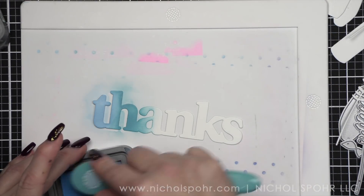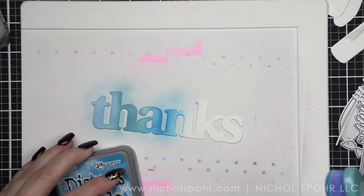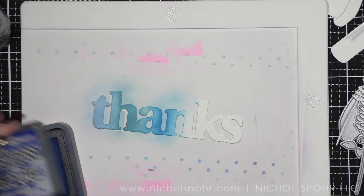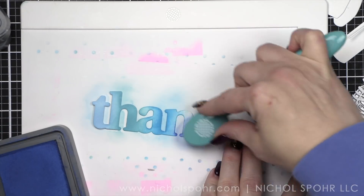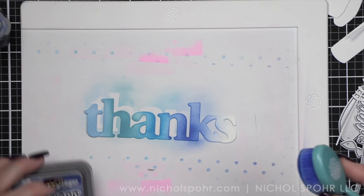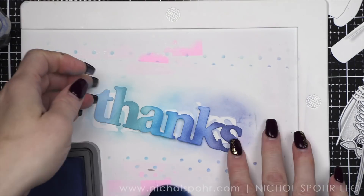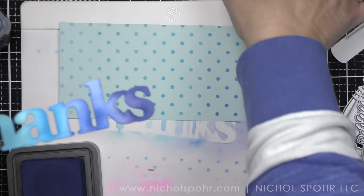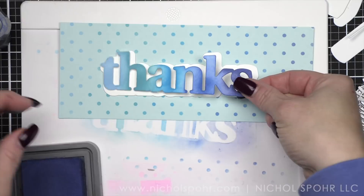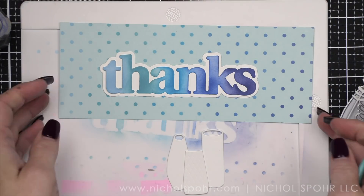I die cut my thanks from 110-pound weight Nina smooth white cardstock and I'm inking it up with the same colors I used for my polka dots — the same beautiful blue ombre of my favorite Tim Holtz inks. There are so many options; it's beautiful like this, but we are going to take it up a notch in a minute. First, let's set this aside and ink blend our vases.